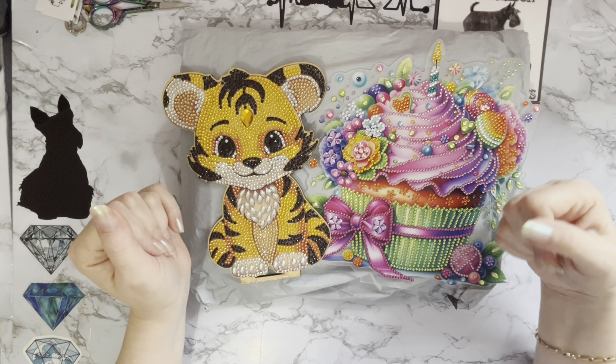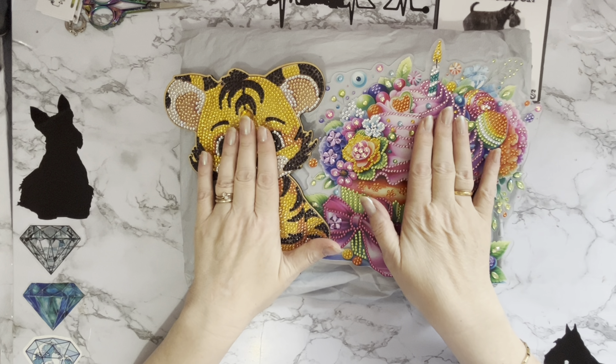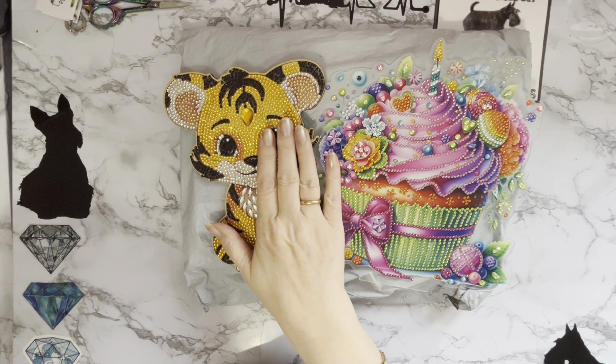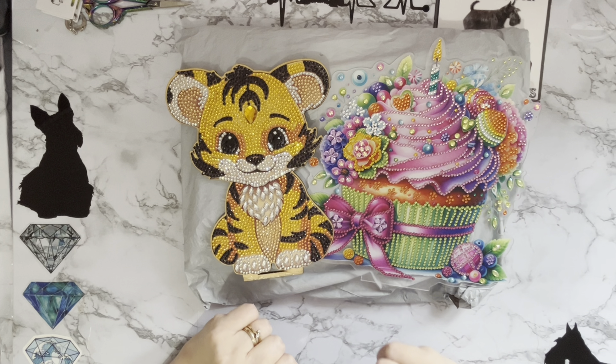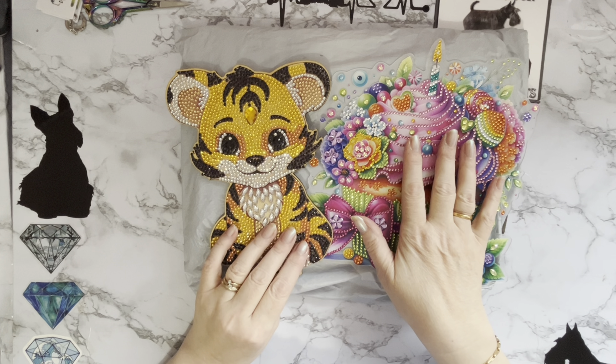Hi everyone, Liz here. Thanks for stopping by. I've got some little completions to show you and some new products to show you as well, and these have all been sent to me by the lovely people at FanCells.com. Do go and check out their website, and I do have a playlist on my YouTube channel for FanCells.